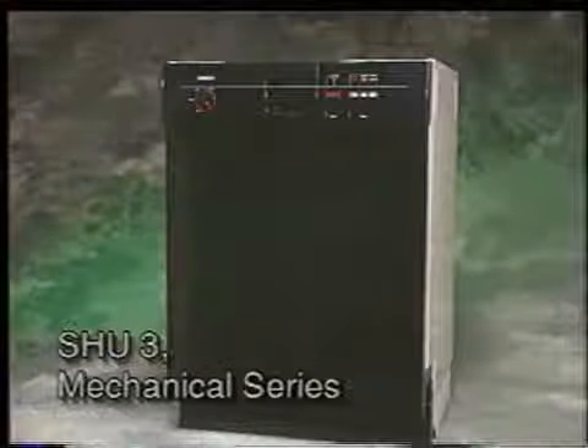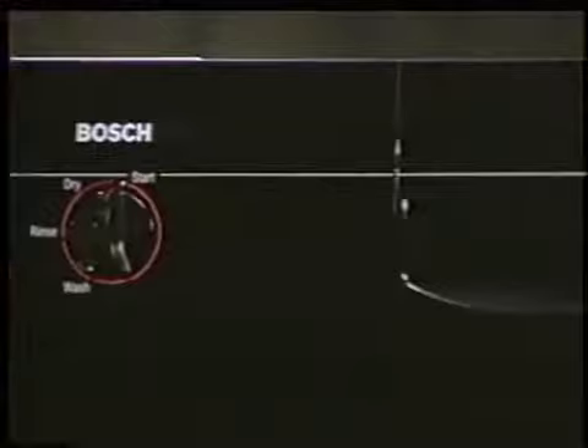To begin, we will demonstrate the operation of each dishwasher model series. The SHU 3-Series control panel consists of a timer knob, on-off button with LED indicator, and a three-program selector featuring power scrub, regular wash, and rinse and hold.